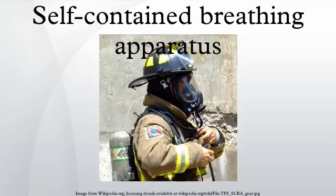During extended operations, empty air cylinders can be quickly replaced with fresh ones and then refilled from larger tanks in a cascade storage system or from an air compressor brought to the scene.